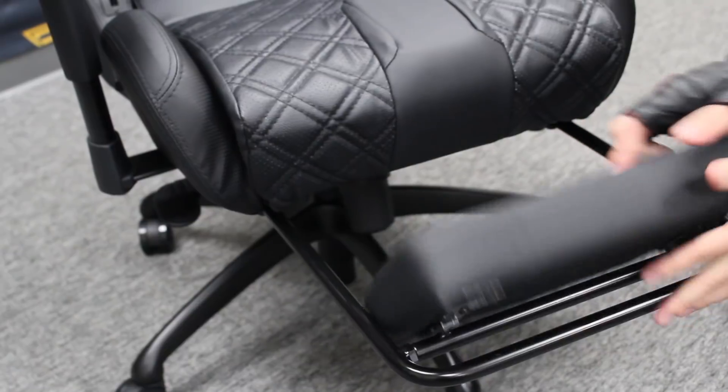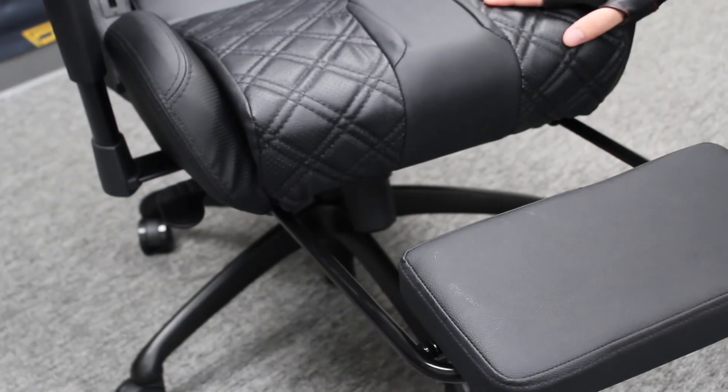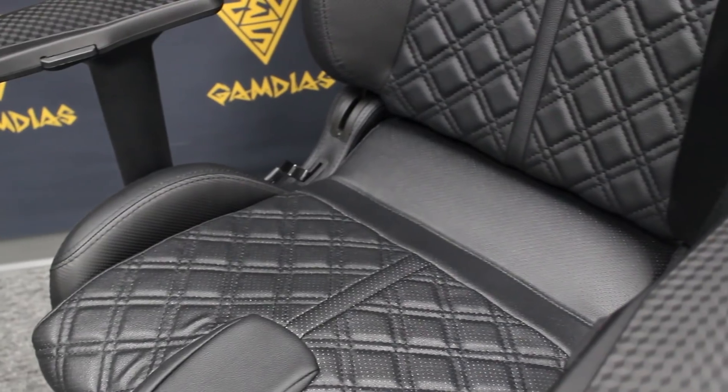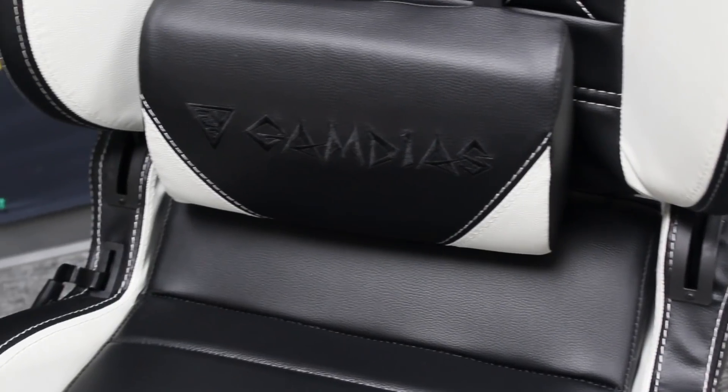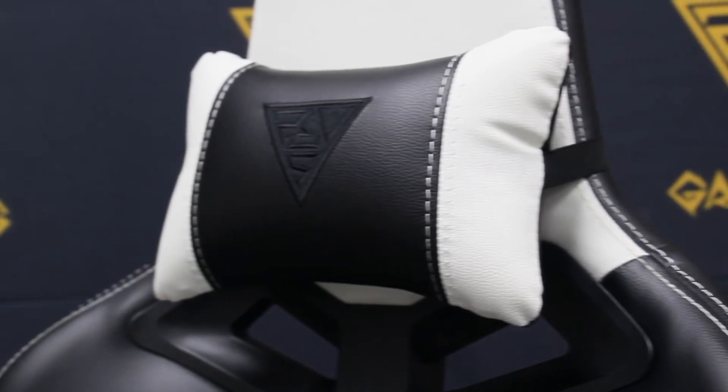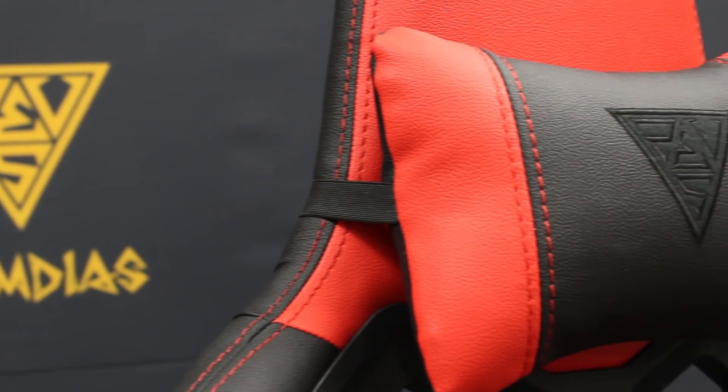The leg rest is a bonus feature available for the P1 only. If you have any questions regarding warranty, please contact us at gdservice@gamedius.com for more information. Get yours today to add a better finishing touch to your amazing gaming setup. Thanks for tuning in to the GAMDIAS Achilles gaming chair spotlight — see you next time!